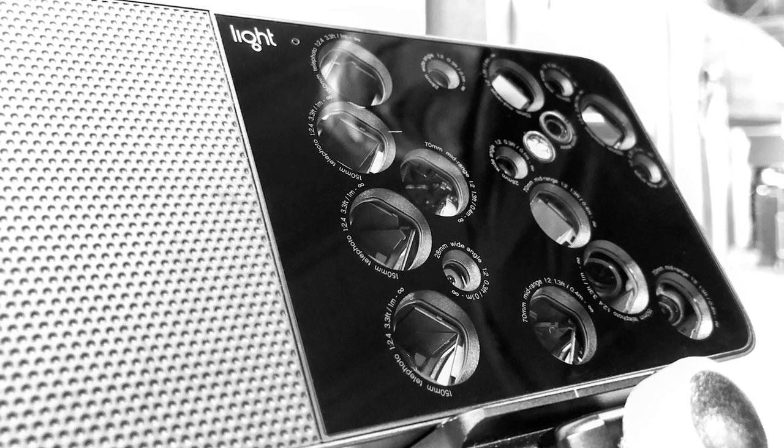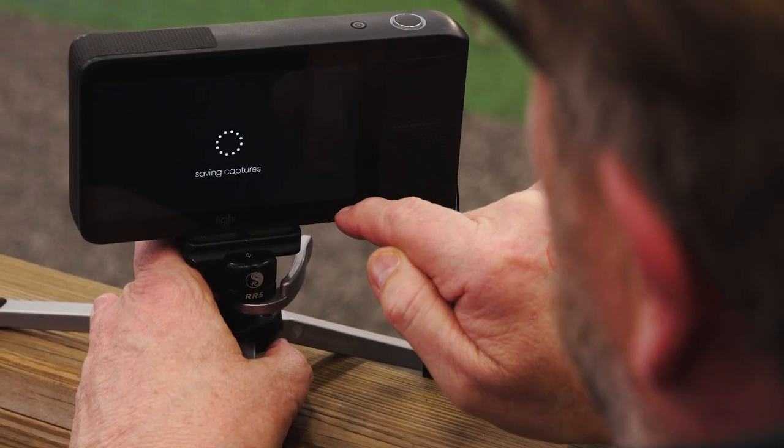It does that by shooting with any one of 10 of 16 lenses, depending on how you zoom in. It works off an Android-based operating system, so it's rather slow turning on. We're going to push the button and wait. This isn't the camera you just want to pull out of your pocket and take a picture with. It's a sealed camera — there are two buttons, everything else is touch screen, there's no access to the battery, and there's no access to a storage card, so you're limited to the battery power and internal storage.